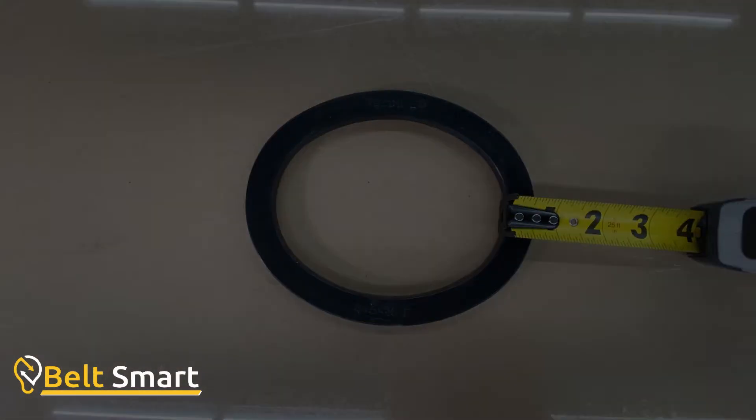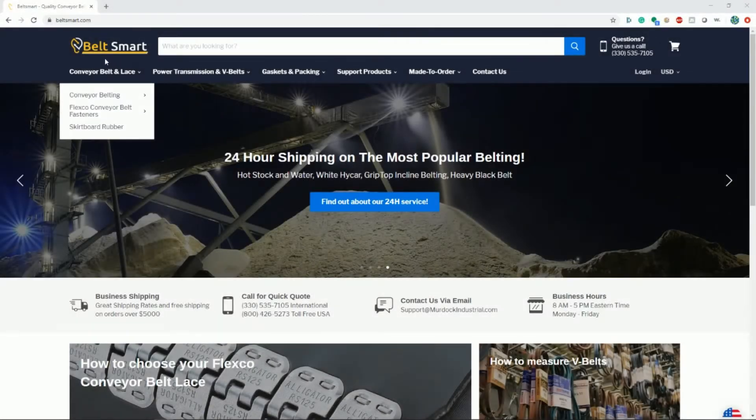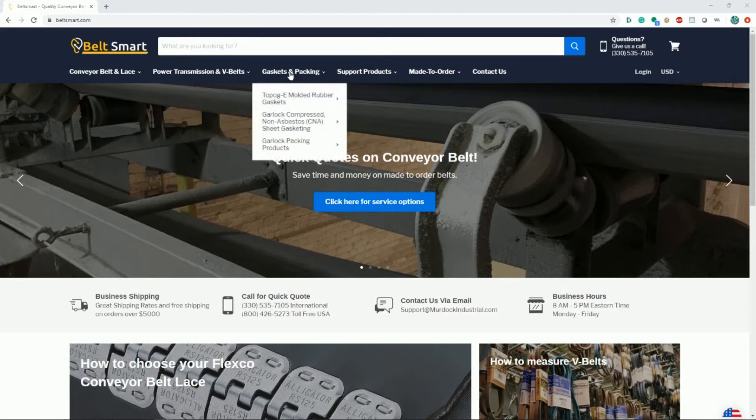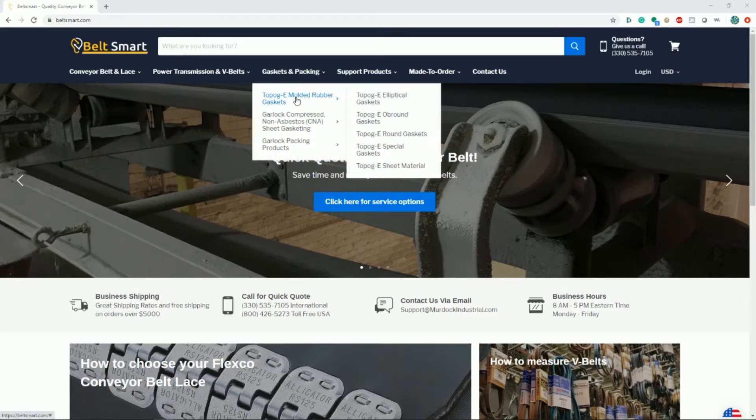The easiest way to find your gasket is to go to www.beltsmart.com, click on Gaskets and Packing in the top menu, select Topog E Molded Rubber Gaskets, and select the dimensions you are looking for.